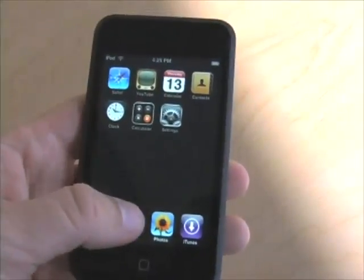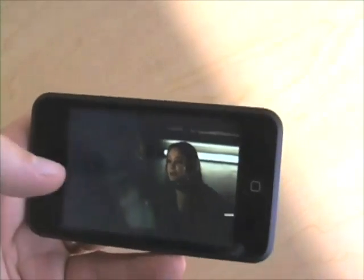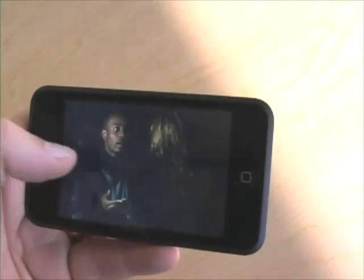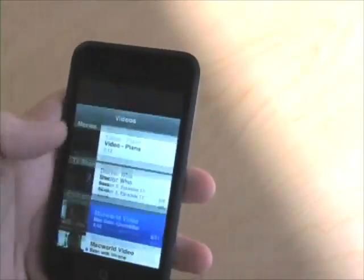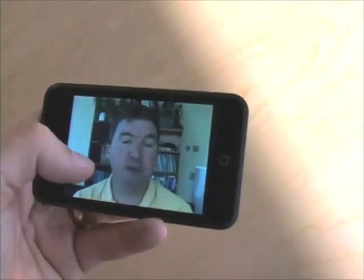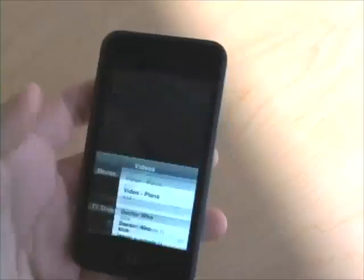Let's take a peek at some videos. I'll choose Doctor Who. There we go — very nice. Double tap to go to letterbox, double tap to zoom in, single tap for controls — just like on the iPhone. Let's go to a Macworld video. Same deal: pause, done. Very much the same experience as on the iPhone.